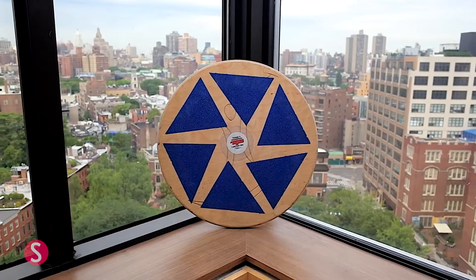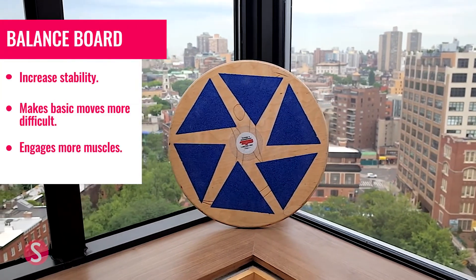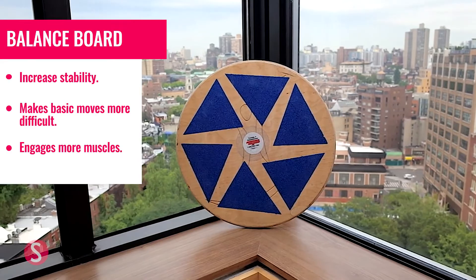Hi guys, my name is Rachel Mariotti. I'm an Equinox trainer. I'm going to show you how to use this balancing board. If you're looking to challenge yourself more with push-ups or squats, this is a great tool to use.